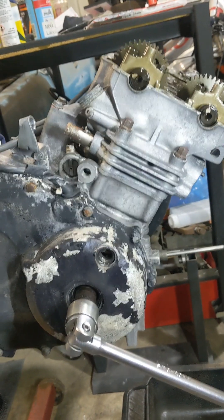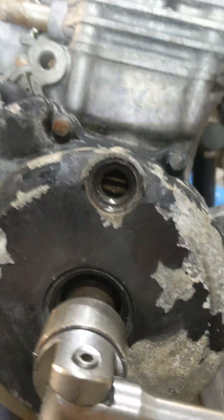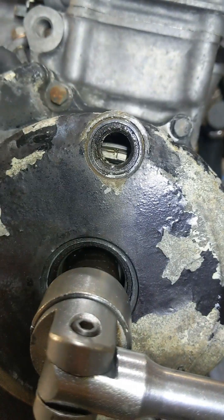So doing valve clearances on these double R engines. I've got my timing mark — just see it in there, see it on T.